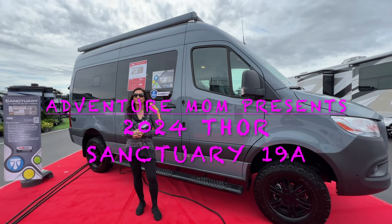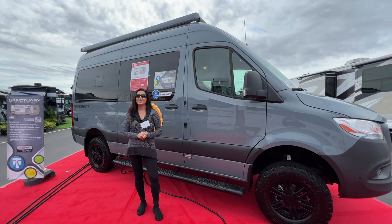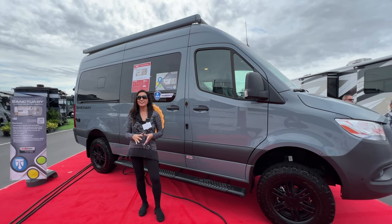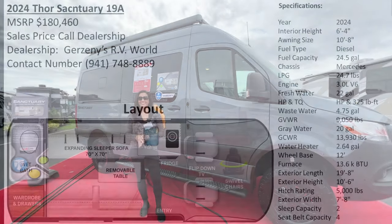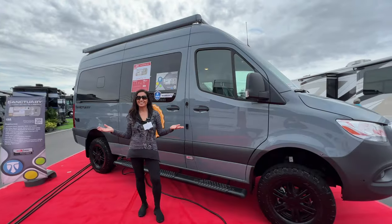Hello and welcome to my channel, the place where I take you on RV tours, campground tours, to hiking destinations, and so much more. Today I have the 2024 Thor Sanctuary 19A. Here is an overview of the layout and the specifications. So let's get started.